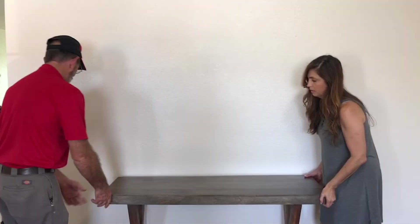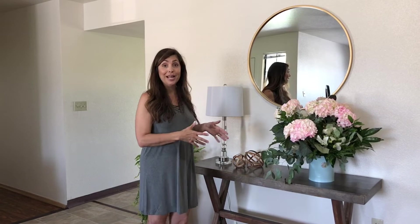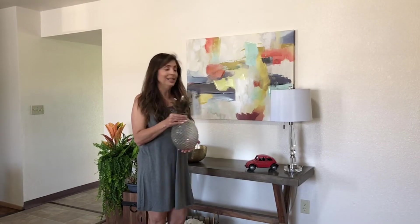Don't get intimidated by empty wall space. We're going to create three different looks for this entryway using the same table. Another great way to add personality to your entryway is to use quirky items like this pineapple. Who doesn't want a pineapple? I'm just saying.